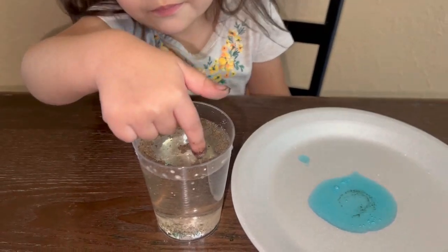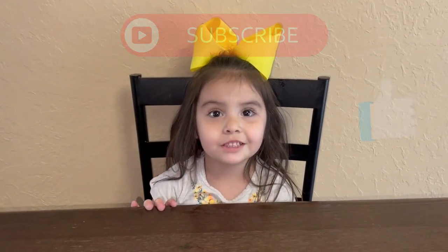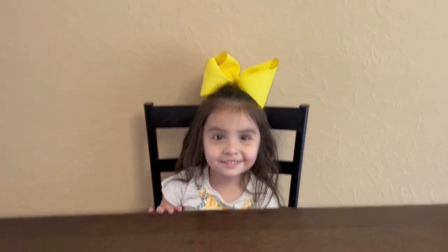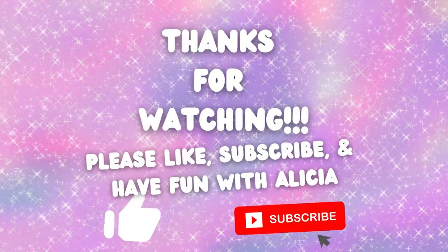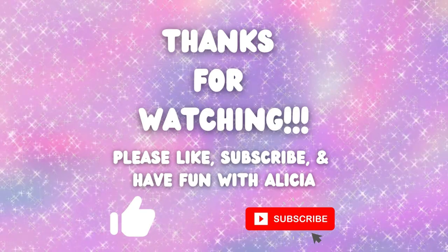And way less messy! Thanks for watching, don't forget to like and subscribe, and have fun with Alicia! Bye!